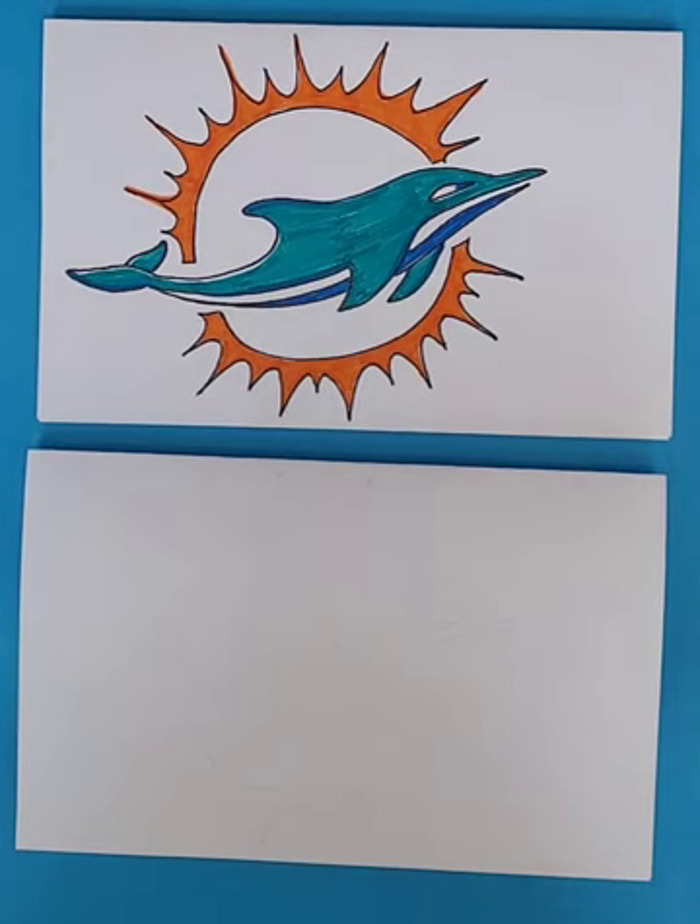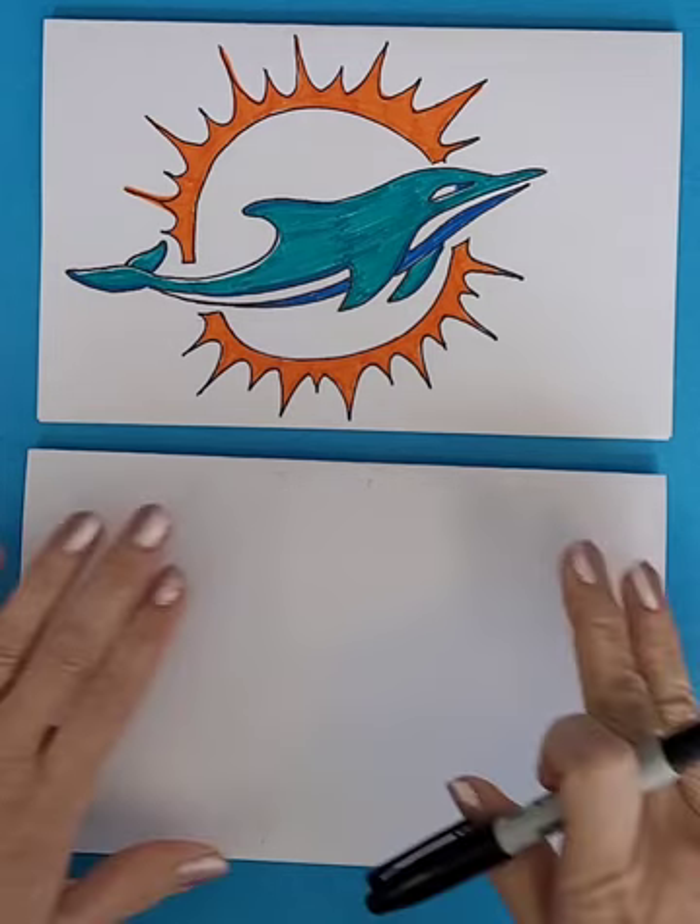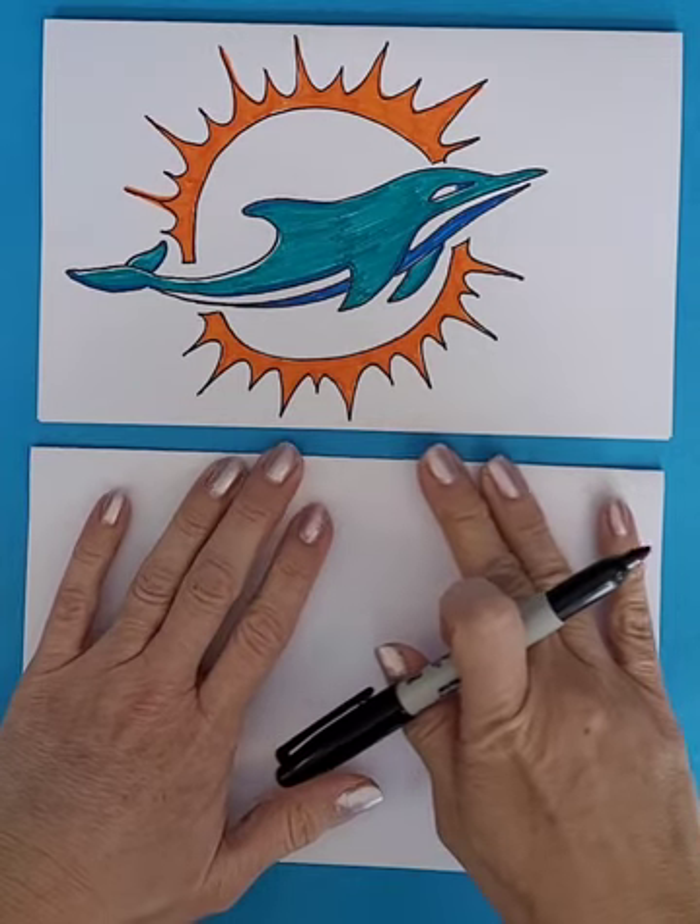We are drawing a Miami Dolphins logo today, and these are not easy to do. Logos are difficult — it's a lot of trying to figure out how things line up, and it's never going to be exactly the same. So we just try our best. I had to draw mine a few times, make some sketches in pencil, and make some changes before I was able to get one that I liked.